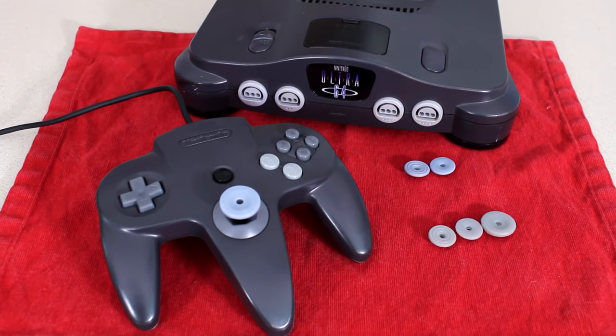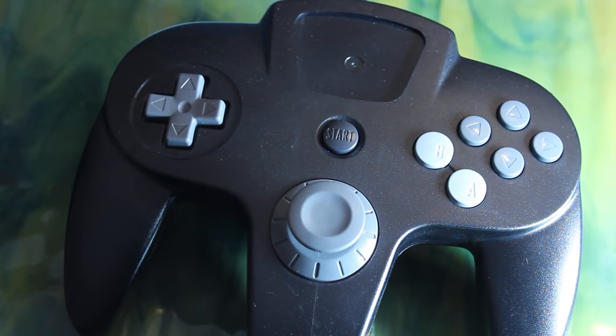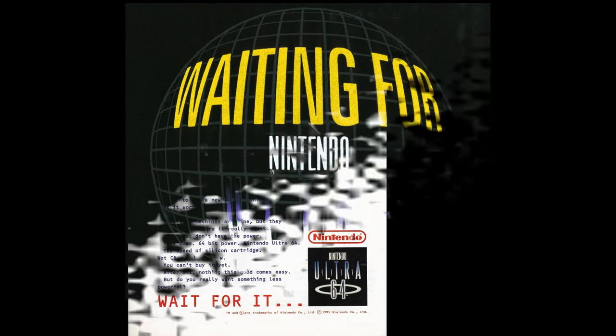Hey everybody, it's Tony from Hard4Games here. A number of months back he gave me his prototype Ultra 64 controller, and it truly was a dream come true to put my hands on it. Like many of you as a child, I idolized the Ultra 64 name and the design. I just thought it was so sleek and powerful sounding.